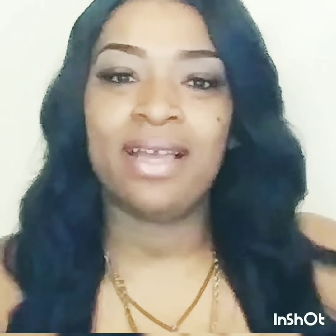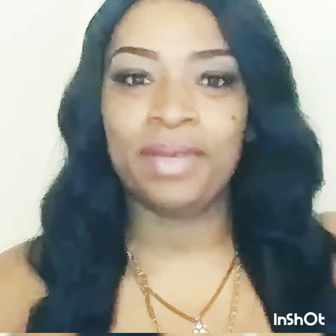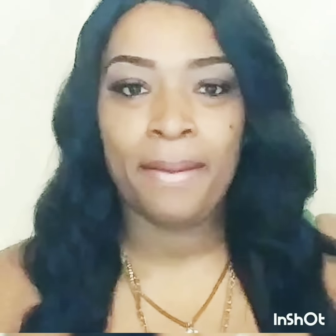Hi guys, welcome back to my channel. It's me, Makeup by Natalie Thomas. I am Natalie Thomas. If you have not subscribed to my channel, please make sure you do. I just wanted to come back and show you guys a couple things — something very simple — because I've been super busy lately. I think it's been maybe a month since I put a video up. I've been going through a lot of changes, a lot of great changes.